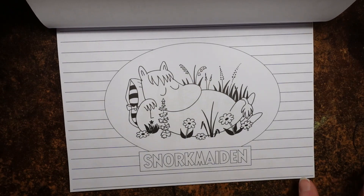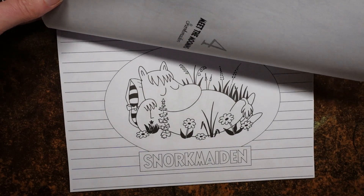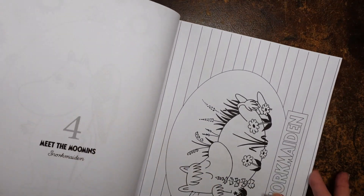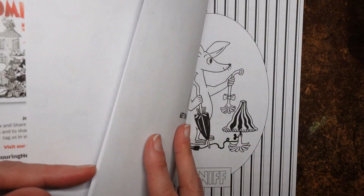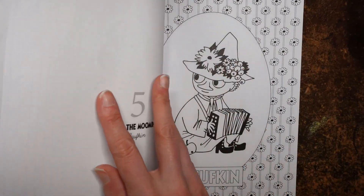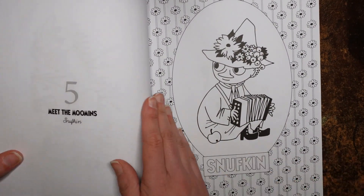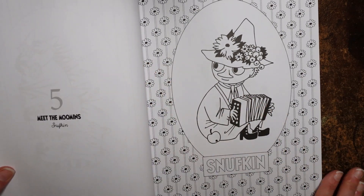Snork Maiden — she's having a snooze. And we've got a simple lined striped background which I think would be fun. Oh, it's Snuffkin. I've always thought Snuffkin was a bit miserable, but maybe I'm wrong.